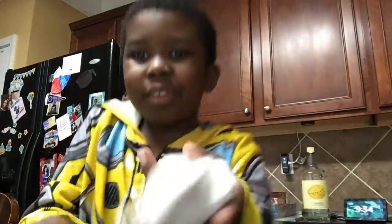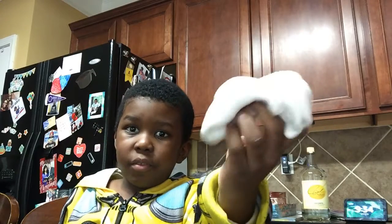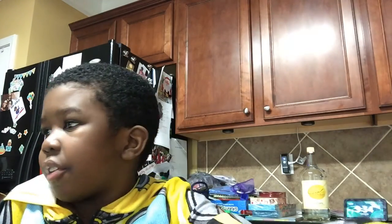Hi guys. So I'm not going to show you, I'm just going to tell you. This is the slime. I'm going to tell you the easiest way to make slime.